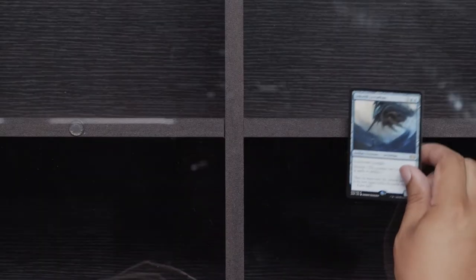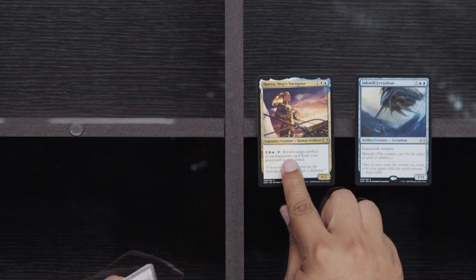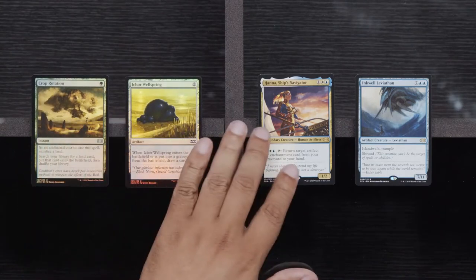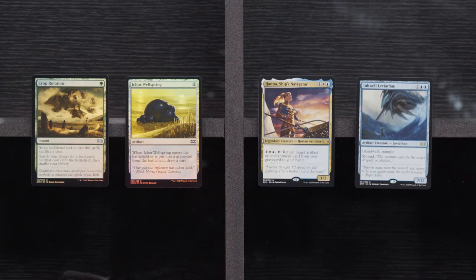Ovalchase, Kaldultha, Cogwork, and Inkwell Leviathan — I have definitely made that guy come out of my deck and made other people unhappy with it. Another Hannah. Icar Wellspring and a Foil Crop Rotation. That Hannah Ship's Navigator kind of looks like my sister-in-law Hannah — I don't know that she would be returning any artifacts or enchantments to my hand, but she could easily be that card. I'll have to maybe just send that one to her. She doesn't really play the cards. Two, four, six packs left here.